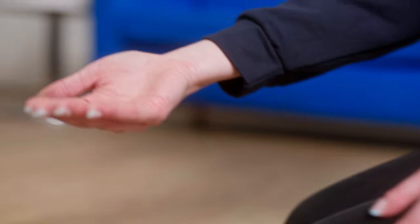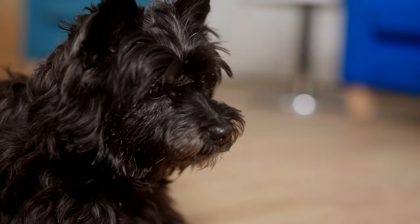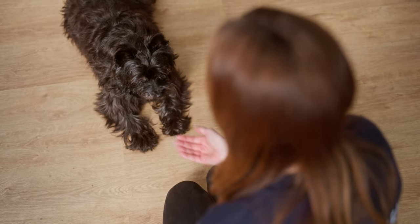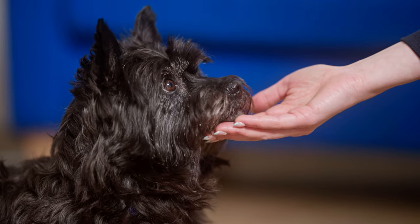Step three. After your dog is reliably offering the behaviour when presented with your hand, start to introduce the verbal cue. Say the word 'rest' or your chosen word and then offer your hand. Once they rest their chin on your hand, say yes and reward.